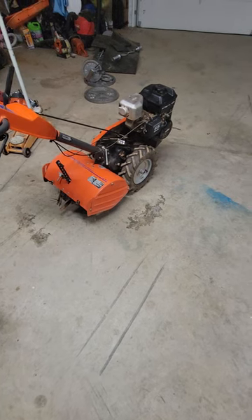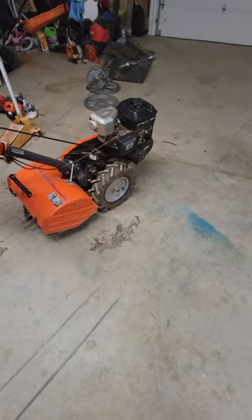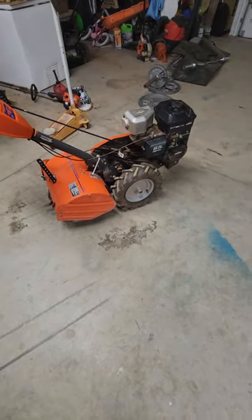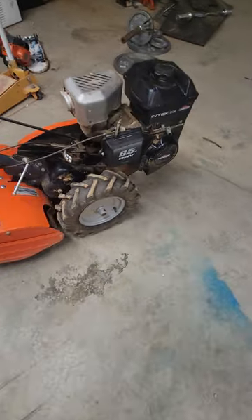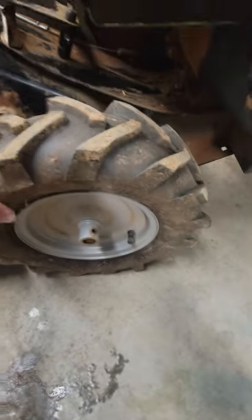Hey guys, what's going on? Hope y'all have had a great weekend. Got a slight little breakdown here on the Husqvarna tiller — came out the other day tilling up a spot for the winter rye cover crop, and I noticed this wheel over here was not turning with the other wheel on the axle.